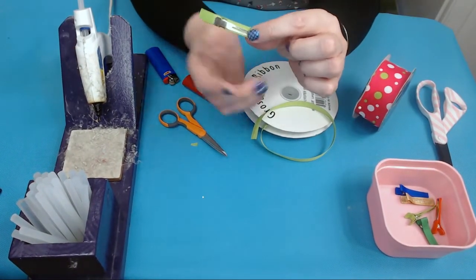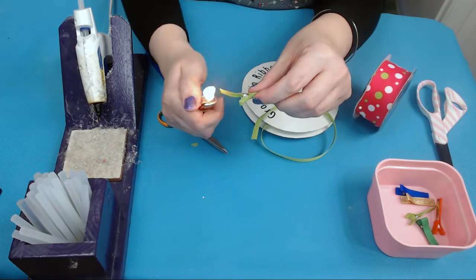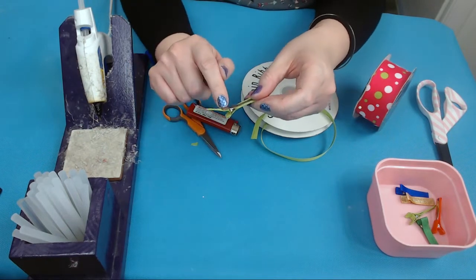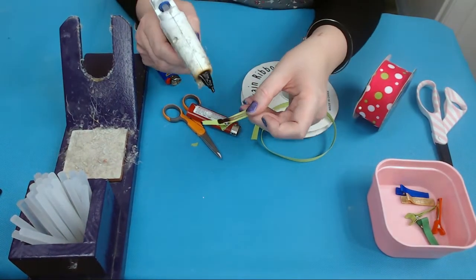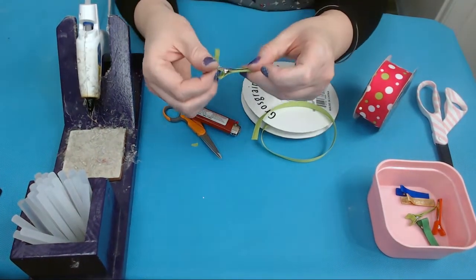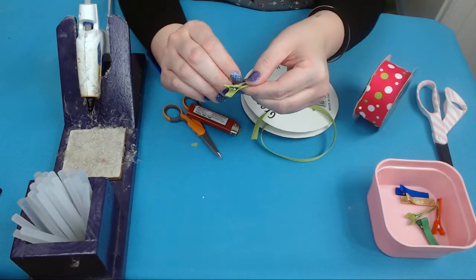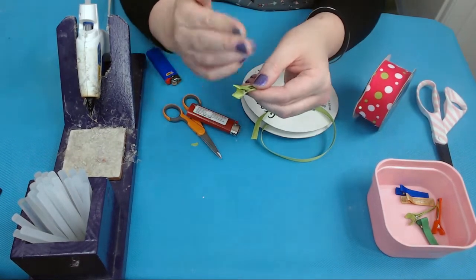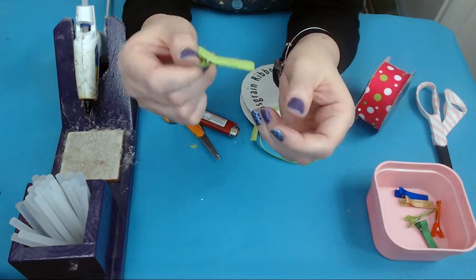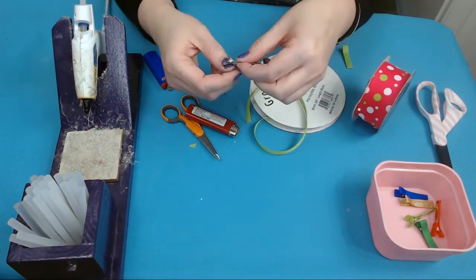Now you have this extra ribbon on your clip — fray check this end again, because you don't want it coming unraveled and it will if you don't fray check. Then take your glue gun and put some glue right there, and lay your ribbon flat against it. If you had too much ribbon, cut it where you want it. And now we have a partially lined alligator clip.